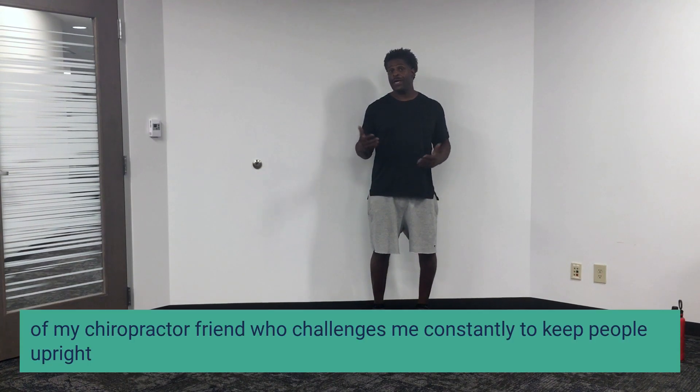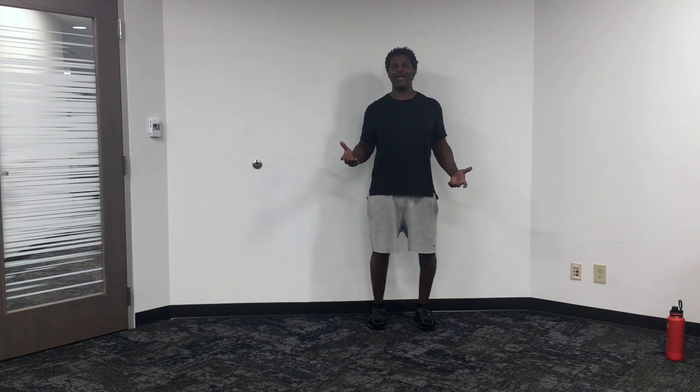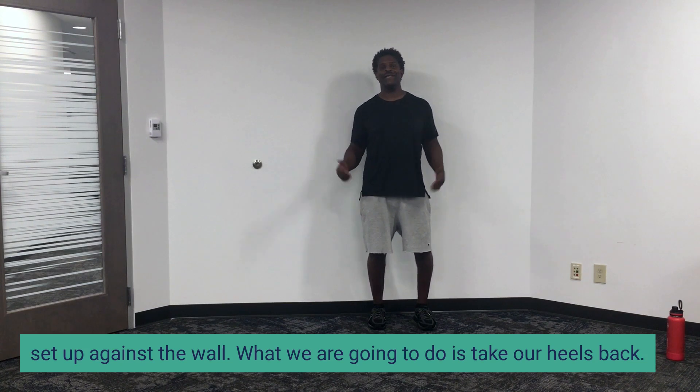One of my big things, because of my chiropractor friend who challenges me constantly to keep people upright, is doing things that will help you through space and time. So what better way to do that than to get set up against a wall.